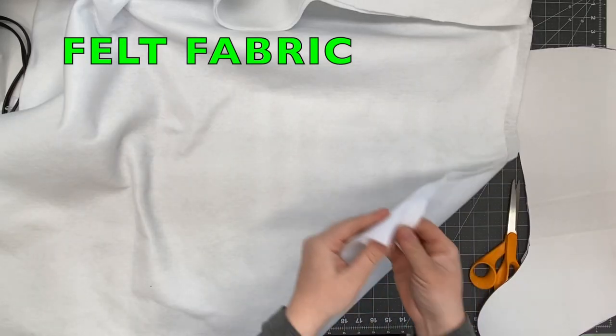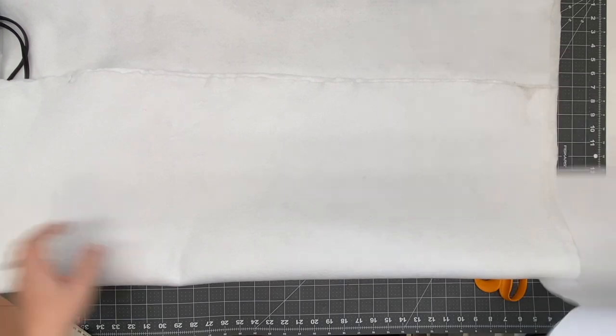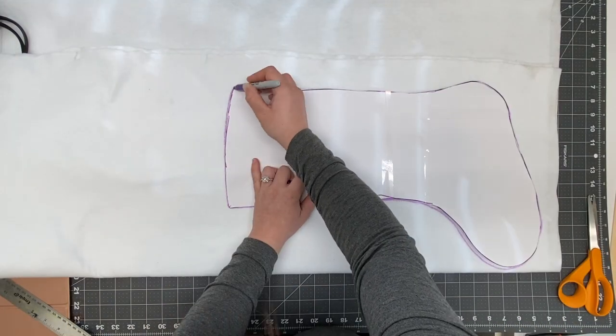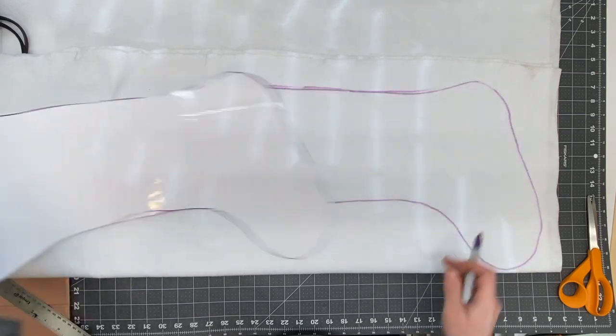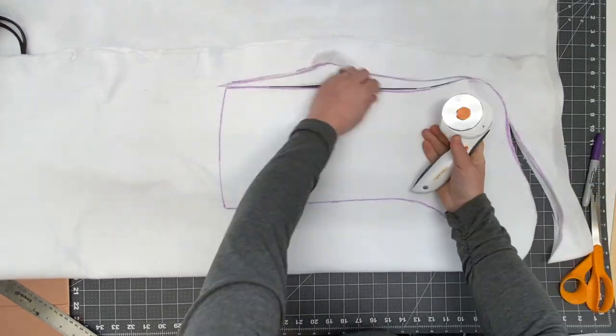I'm gonna start off with felt fabric. Each stocking needs one piece of the felt fabric in the stocking shape. I'm going to fold my felt fabric so I can cut out four pieces at the same time. Instead of cutting around the paper I just like to trace the shape first, and then I use my rotary knife blade to cut all the pieces out together.